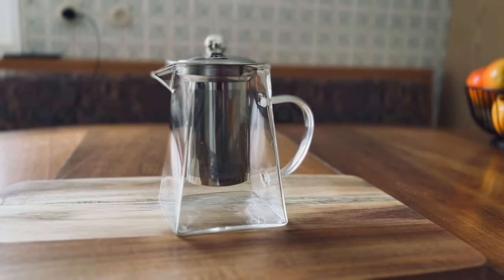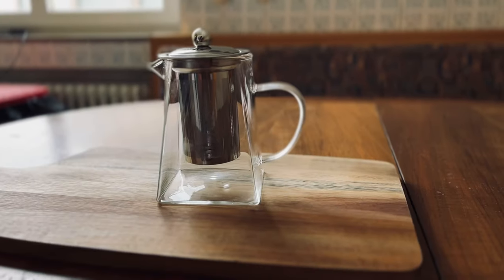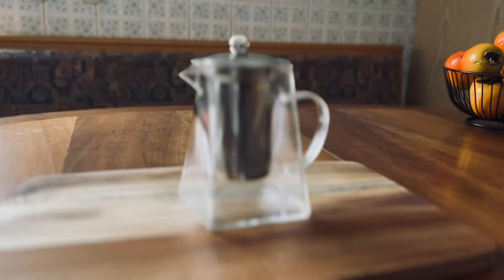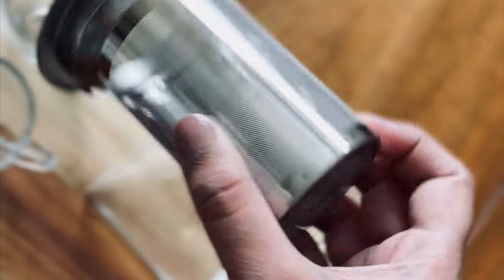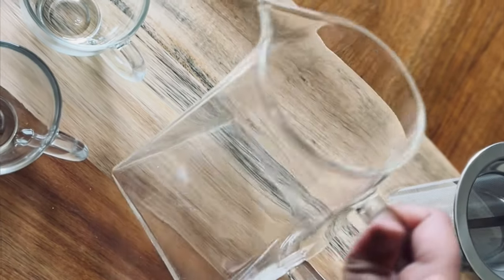Did you notice this cute teapot? It is made of borosilicate glass material — superb craftsmanship and an impressive design. Let's explore the parts of the teapot: it has a beautiful cute cover, an infuser, and the main teapot body which is made of borosilicate glass.